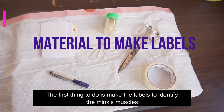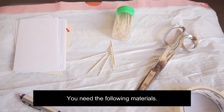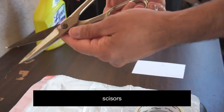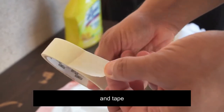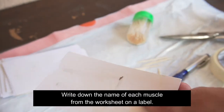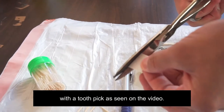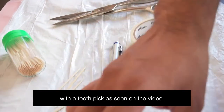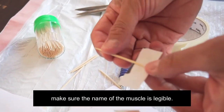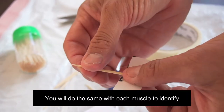The first thing to do is make the labels to identify the mink muscles. You need the following materials: index cards, toothpicks, scissors, a pen and tape. Write down the name of each muscle from the worksheet on a label. Cut a piece of tape and place it on the back of your label with a toothpick as seen on the video. Make sure the name of the muscle is legible. You will do the same with each muscle to identify.